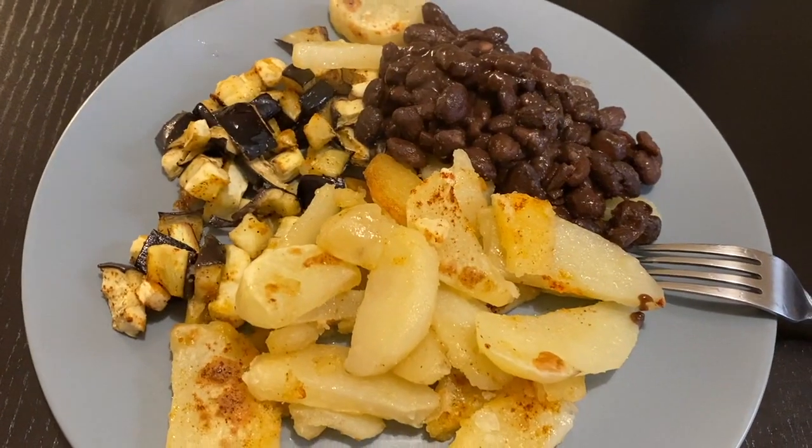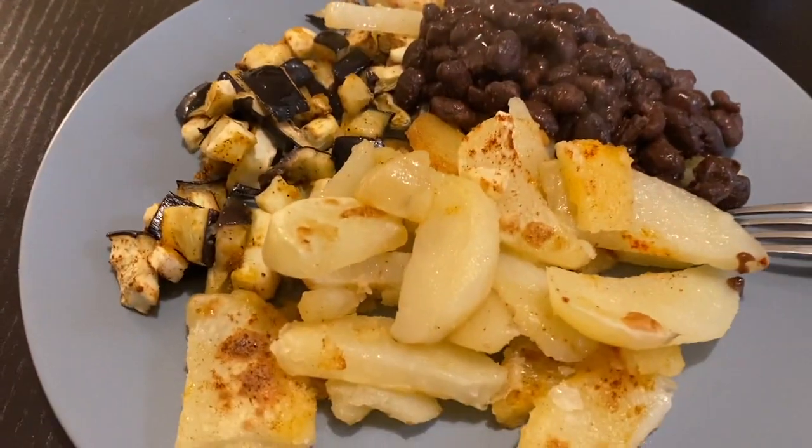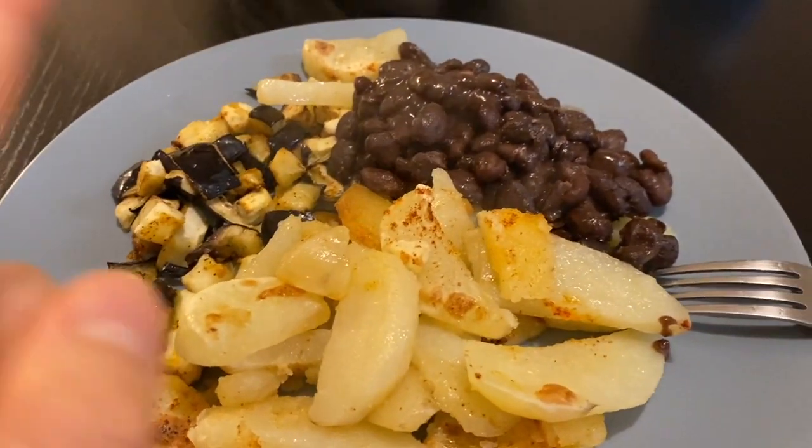This is my lunch — salad, potato, eggplant, and black beans.